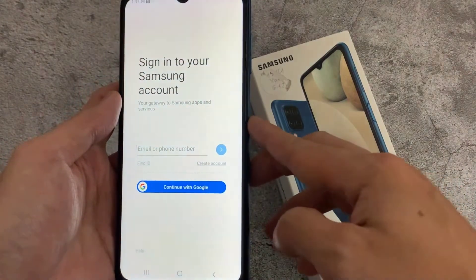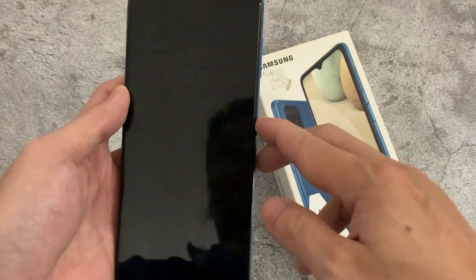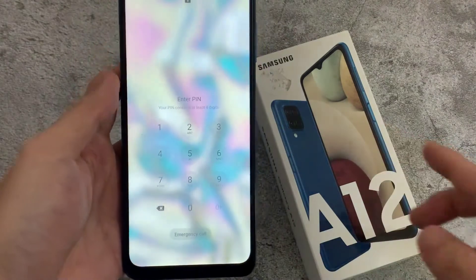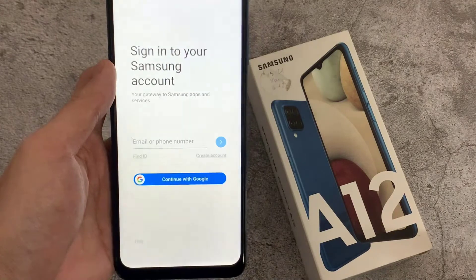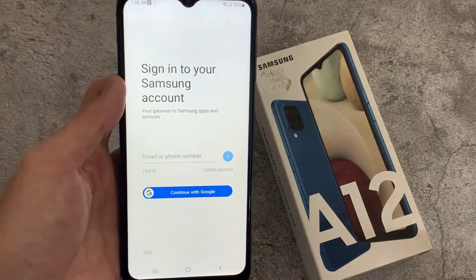Let me try to unlock. You can see it's not unlocking without typing the PIN. Just type the PIN here. Thanks for watching my video.